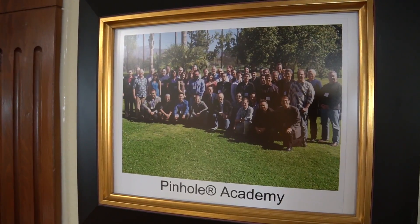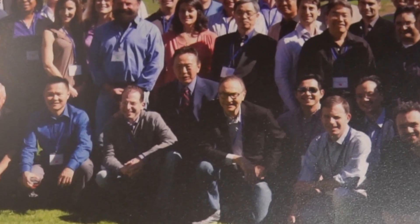Dr. Nemeth has been to the Pinhole Seminar and has been well trained in the area. He's very, very experienced now and has done a lot of beautiful cases, large numbers of them.